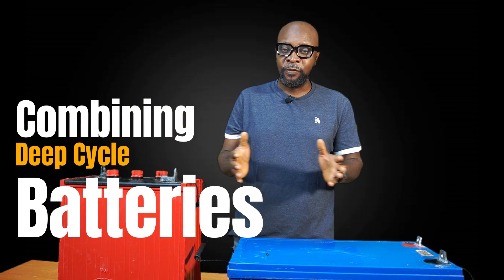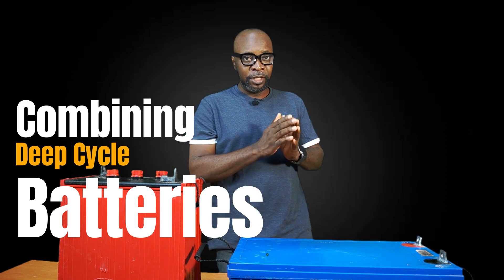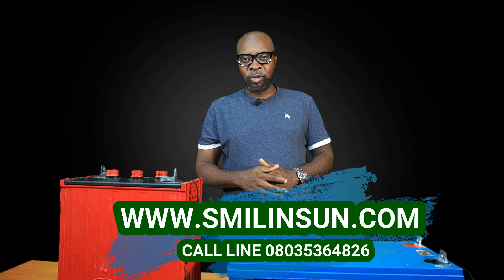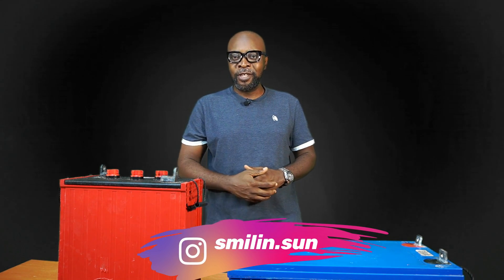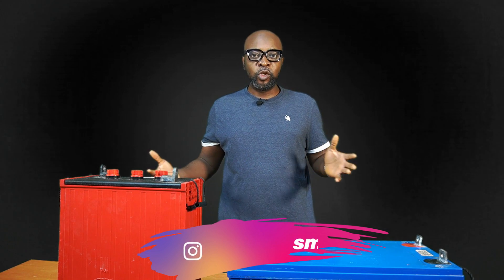Today we're about to find out if you can mix batteries together. Do you think that's possible? If you have a gel battery, can you mix it with an open flooded lead-acid battery? If you have an AGM battery, can you combine it with a lithium-ion phosphate battery? What about combining batteries with different voltages — like if you have a 6V battery, can you combine it with a 12V battery?